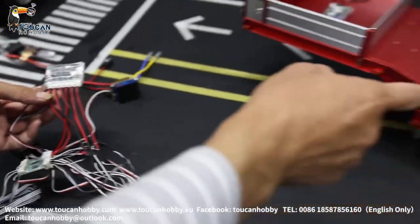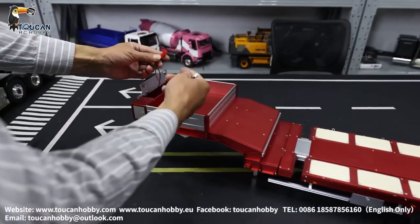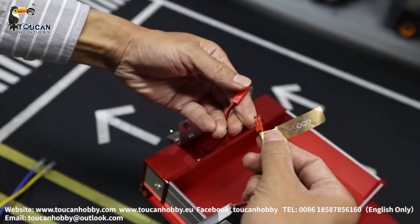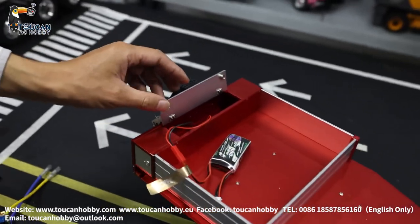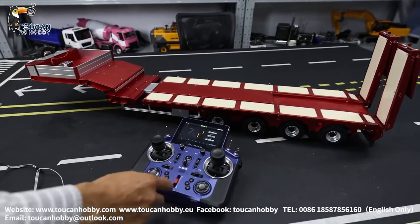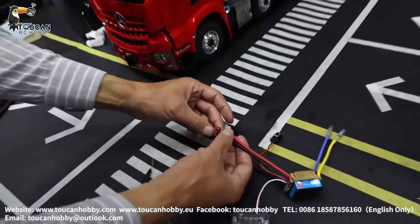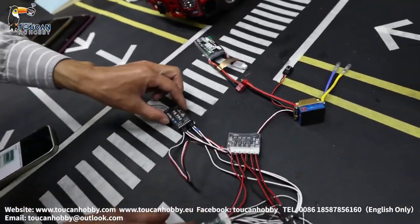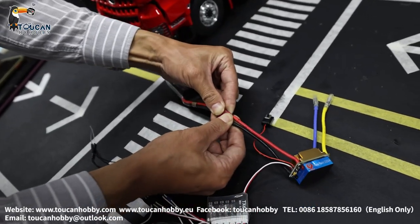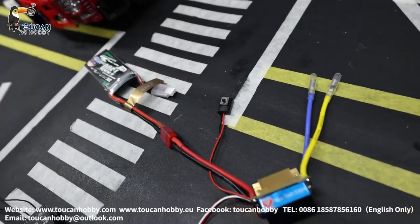So the trailer has one receiver inside, already set. We power it on — positive to positive. Power it on, and the receiver is already set to connect to the radio directly. On this side, also power it on. There is another receiver for the tractor truck, also set to connect to the radio directly. Power on the ESC. So it is connected now.